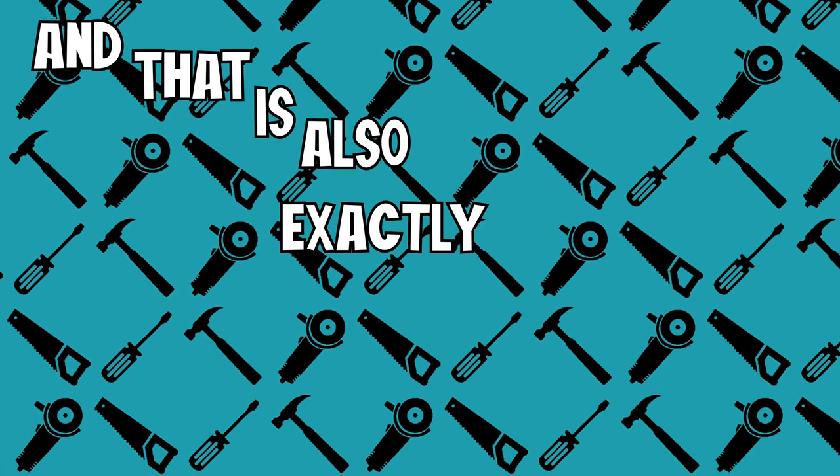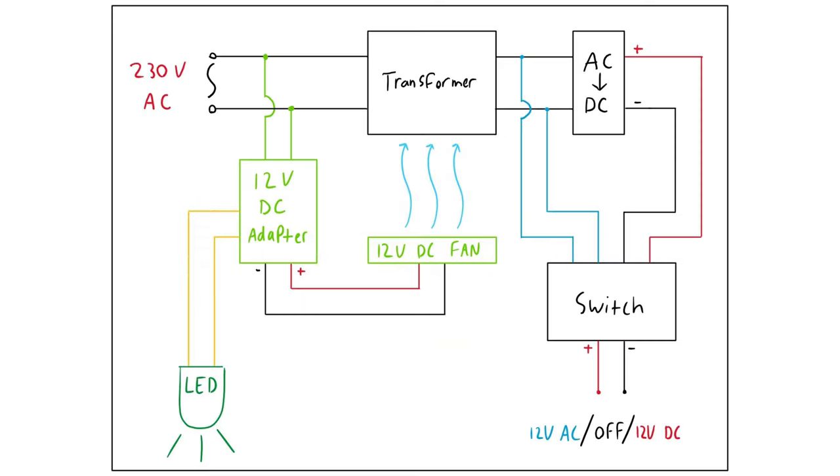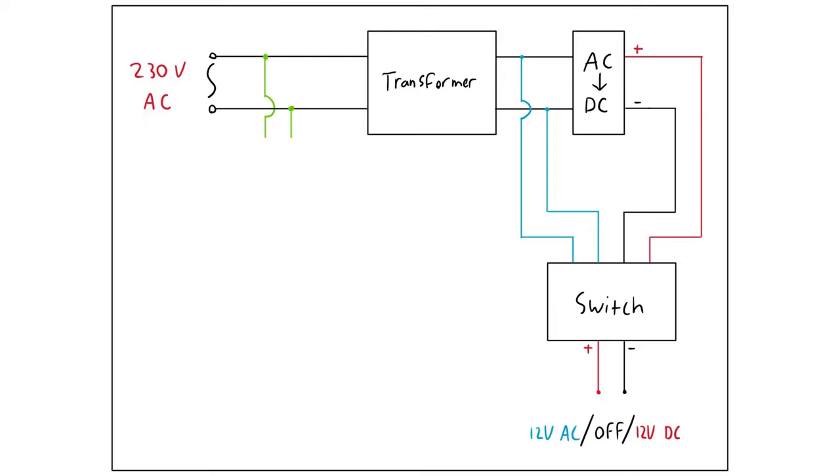And that is exactly what we are going to do. Let me draw up a little diagram. So this is the complete circuit — this is the adapter we just saw. To make a functional machine that outputs AC and DC, we just add a connection before the converting circuit, as we just discussed. Then we simply run the added AC output and the already existing DC output into a switch. This switch allows us to choose either AC or DC on the same output wires.